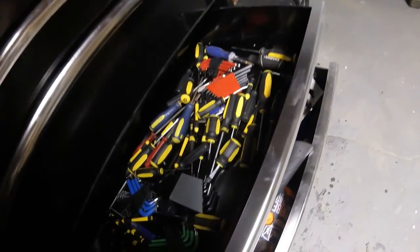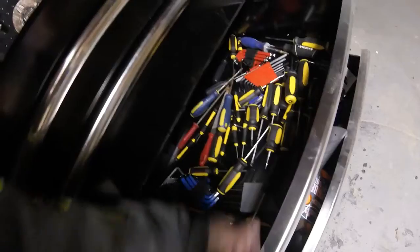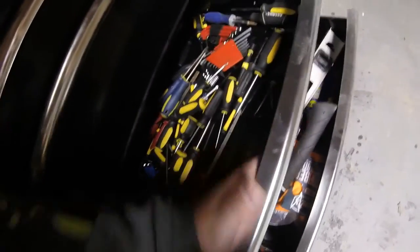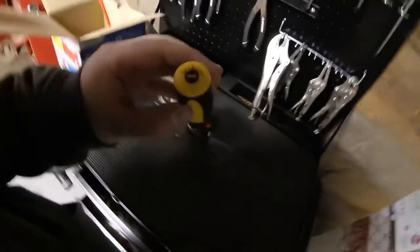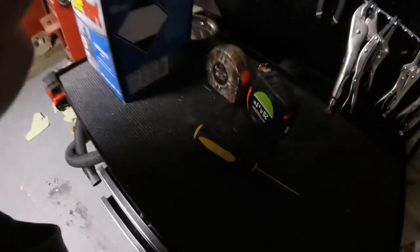Air filter came in, so I need to put it on. Just a little flat head screwdriver because it's just one of those clamps — it's a flat head. They're screwed pretty easy.